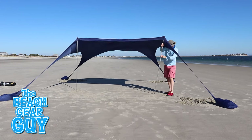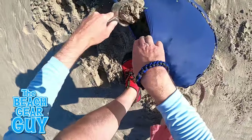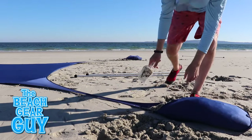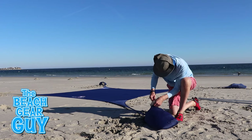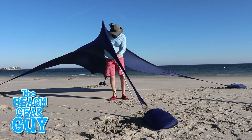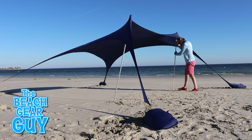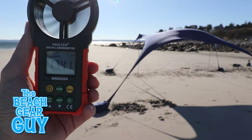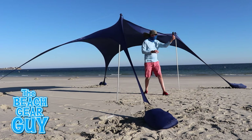To prevent the top from flying around I decided to take down the poles and fill up the corner pockets with even more sand, then stretched out the beach tent even more to increase the tension. Now this sun shelter is battling 15 mile-per-hour winds and it's holding up like a true Sun Ninja.